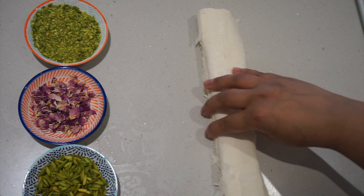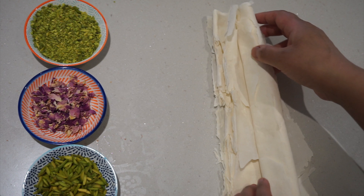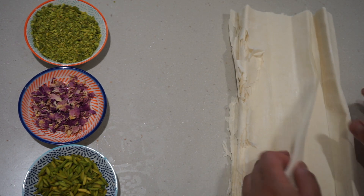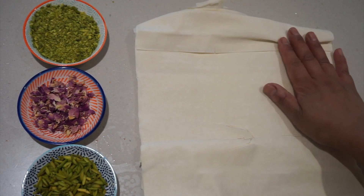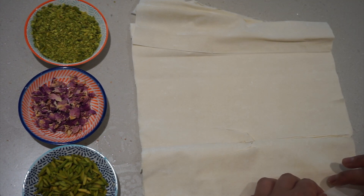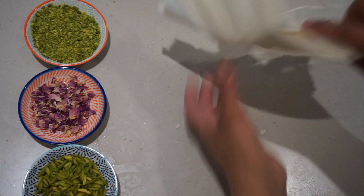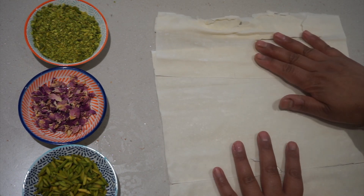Here we've got our filo pastry and all I'm going to do is carefully roll this out. This was actually in the freezer so it's a little bit crumbly, so I'm just going to roll out one sheet at a time. I'm going to take two sheets, carefully unroll, and just leave the rest to one side. Don't worry if it's cracked because you can save it — it's not a problem.